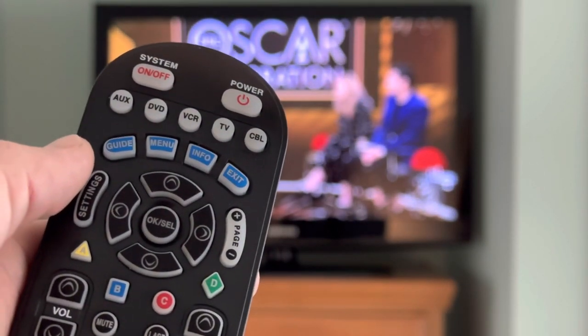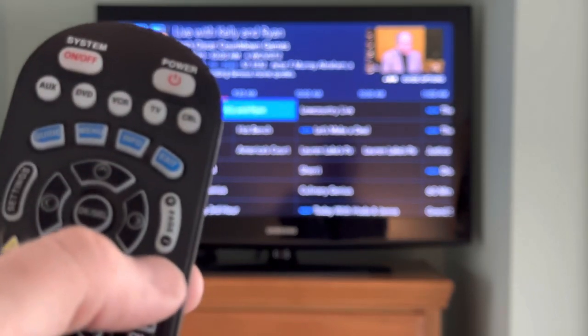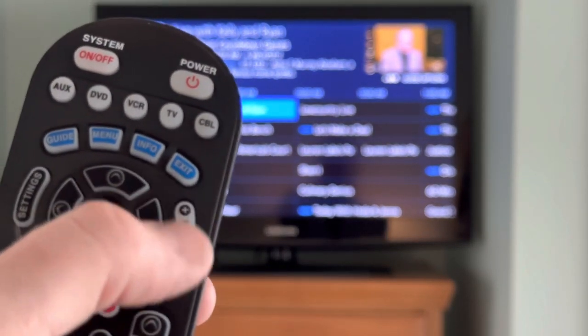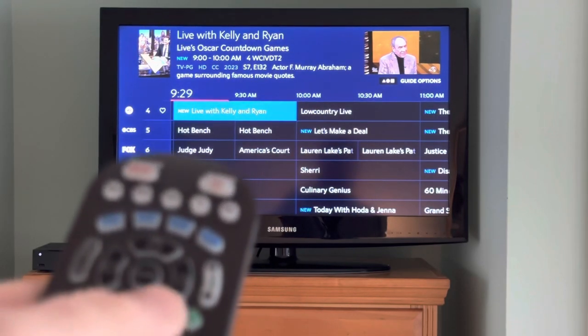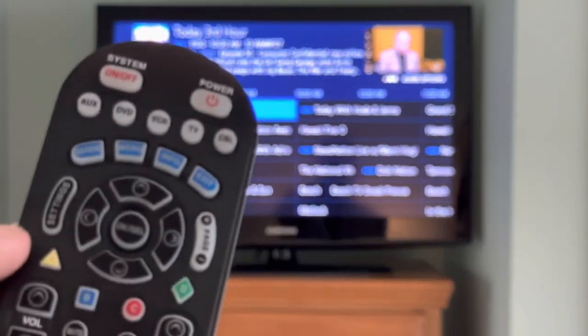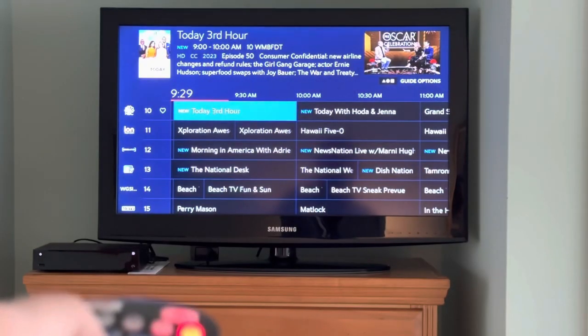To be able to use the guide, you press guide, which gives you lots of options on your television screen. To go up and down, you can press page up or page down to see the show that you would like. When you find the show you'd like, you press the OK or select button.